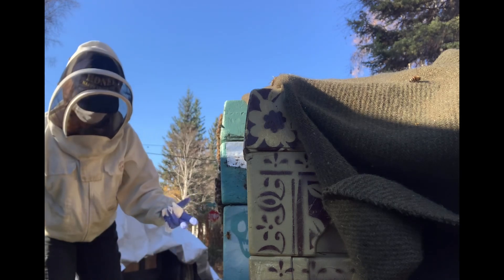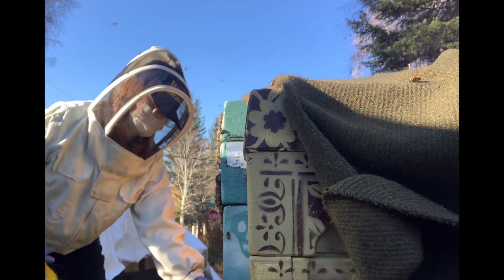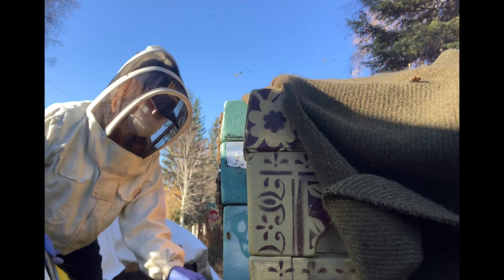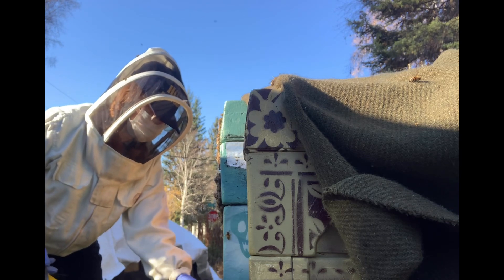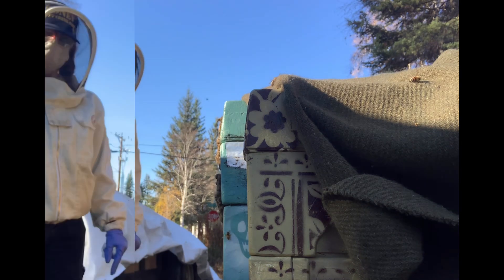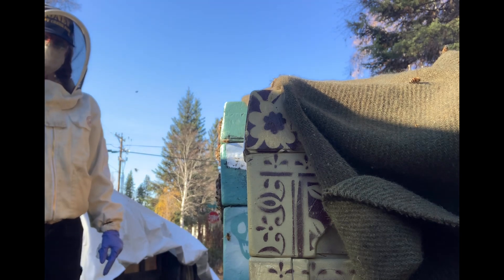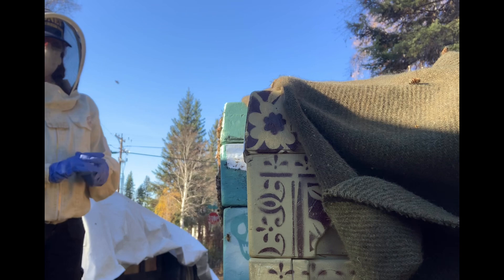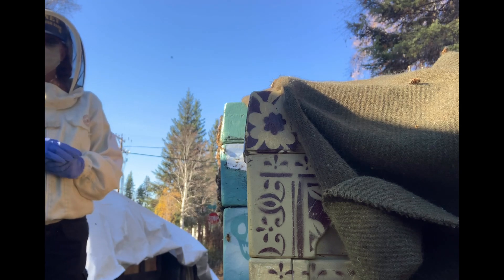Beekeeping will take over your life — it just will. You're either going to do it really well and work with what your bees need, or some people try to fit the bees' needs into their own needs, and I do not find that works very well. If we have a temperature drop or something happens, I've got to take care of the bees — there goes that day off. Take care of each other, take care of yourself, and most importantly, take care of your bees. Ukraine is winning. Take care of yourselves. Bye.